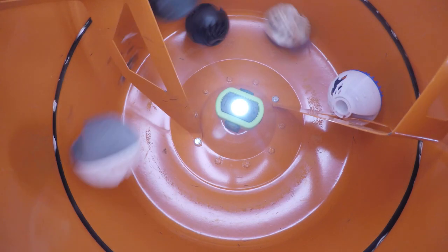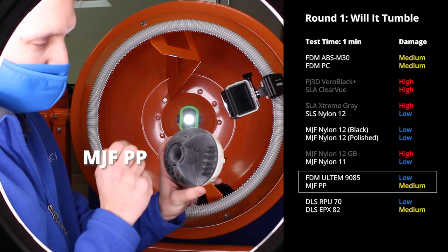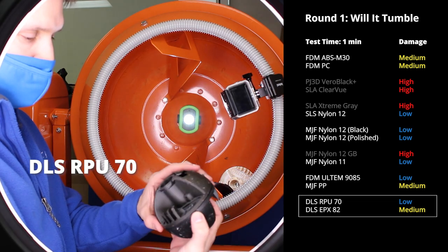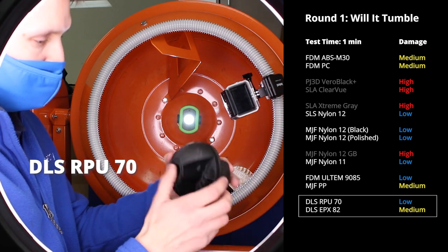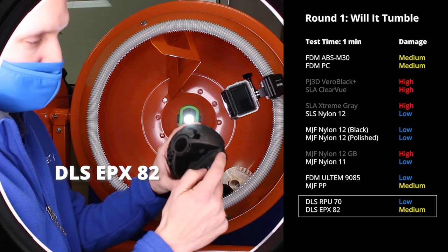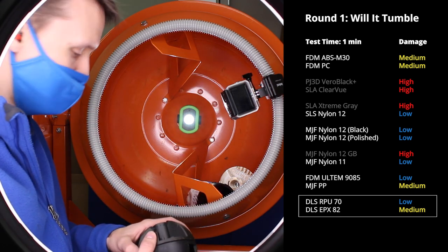Multi Jet Fusion Polypropylene is a much more flexible material, but I've lost a lip here and that thin wall is starting to show through with a little hole. Carbon DLS is loosening itself up — look at the cosmetic damage — but overall it's holding. The epoxy has seen better days with some broken pieces. I'm going to throw them back in and see what happens.